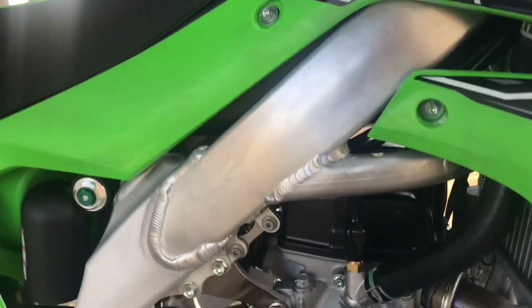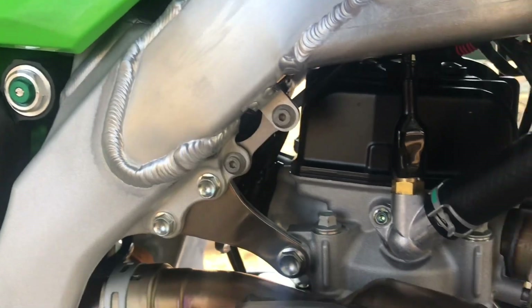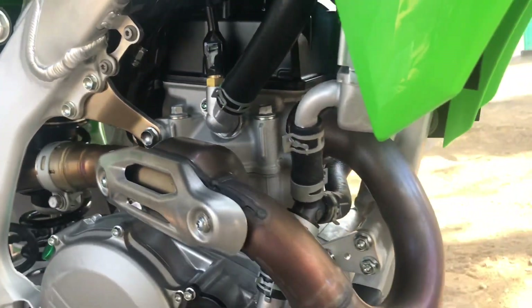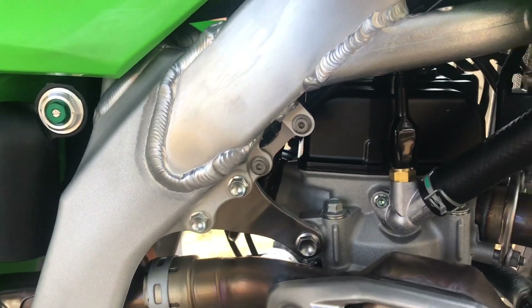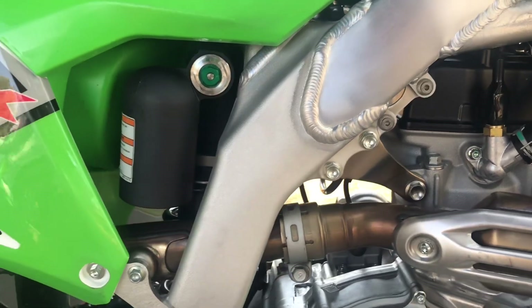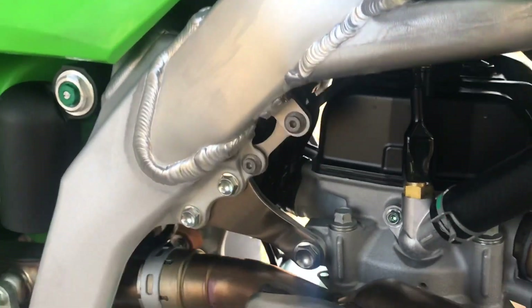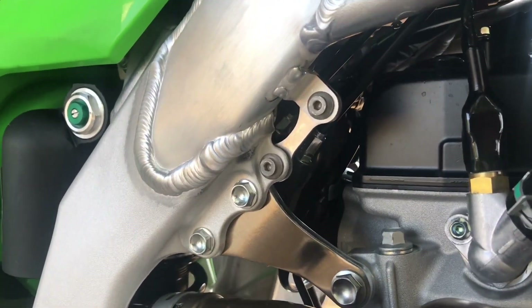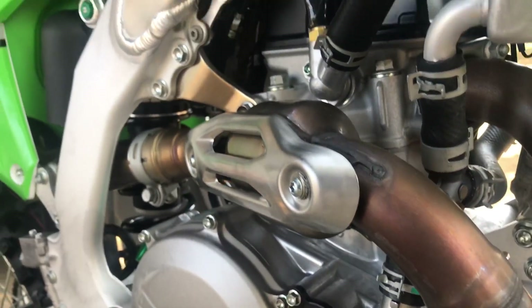Mike, tell us about this bike. Obviously the big news is that the motor is different. The motor no longer has the double overhead cam with bucket system. Now it uses finger followers — two cams over finger followers and no more buckets. Shims on the bottom, finger followers on top of the shims, and cams on top of finger followers. Also, the throttle body is now on a better down angle, and the throttle opens now in a forward position.